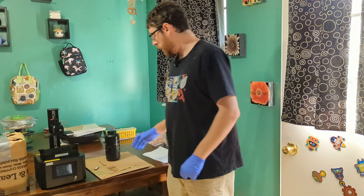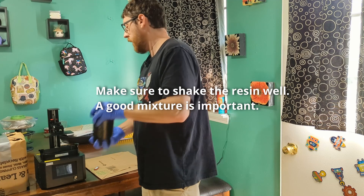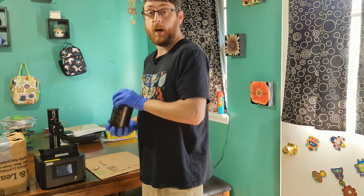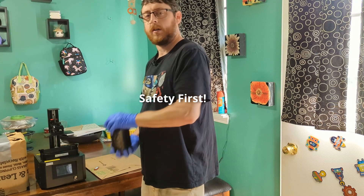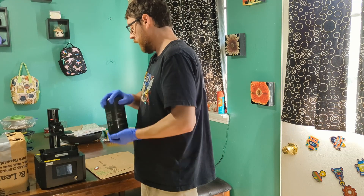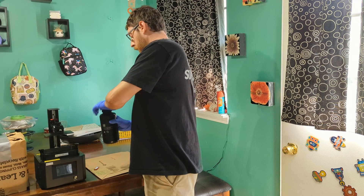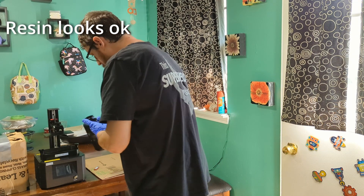I've got my printer ready to go, ready to move outside. I'm going to give this resin a shake. Remember, when you're handling resin you always want to be wearing eye protection, gloves, and ideally a respirator. I'm not going to be doing that this time just because it's a lot harder to talk and make a video while wearing a respirator.